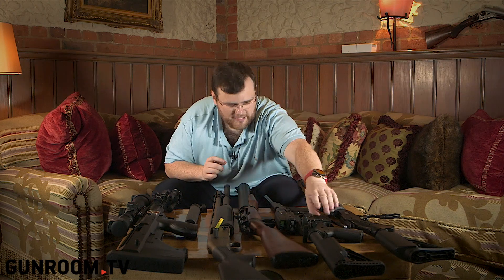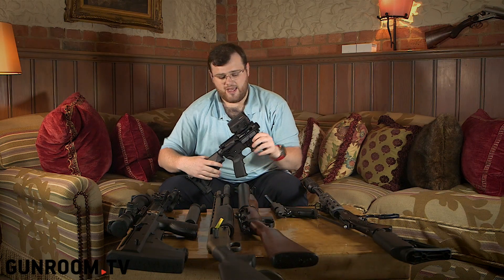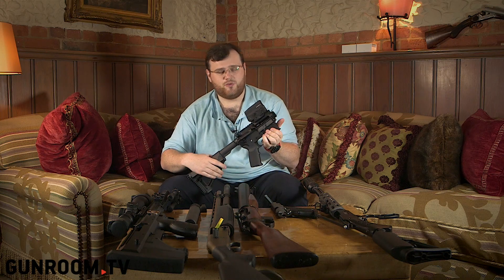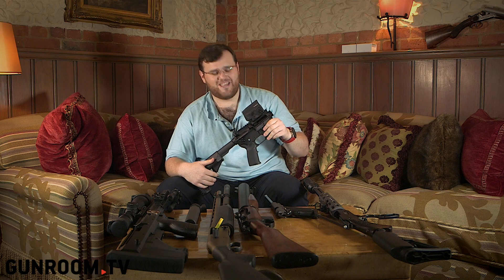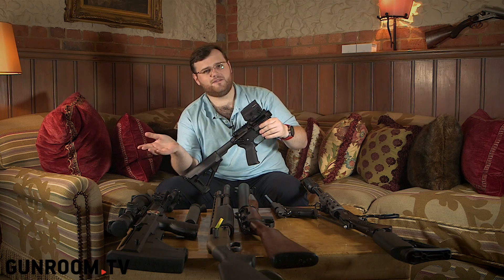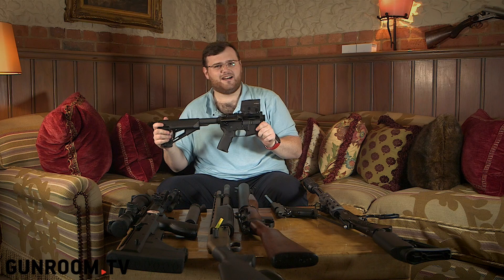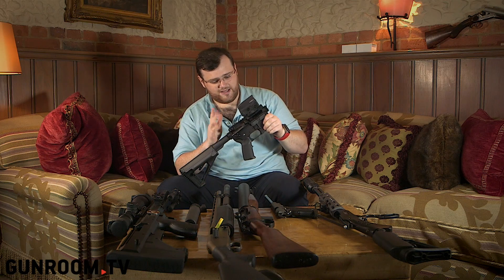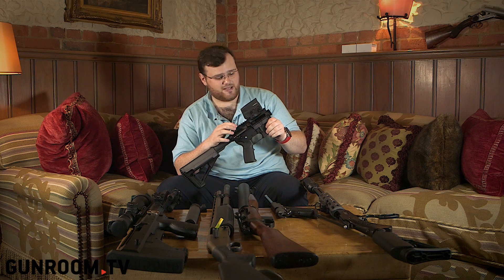My first gun was a Spikes Tactical AR-15, the ST-22. Wayne at Northwest Custom Parts did a great job helping me get started. A lot of people in the UK get started with their grandpa's air rifle or shotgun, then get into it. My father's American, so I had to get started with an AR-15 — it'd be kind of wrong if I didn't.